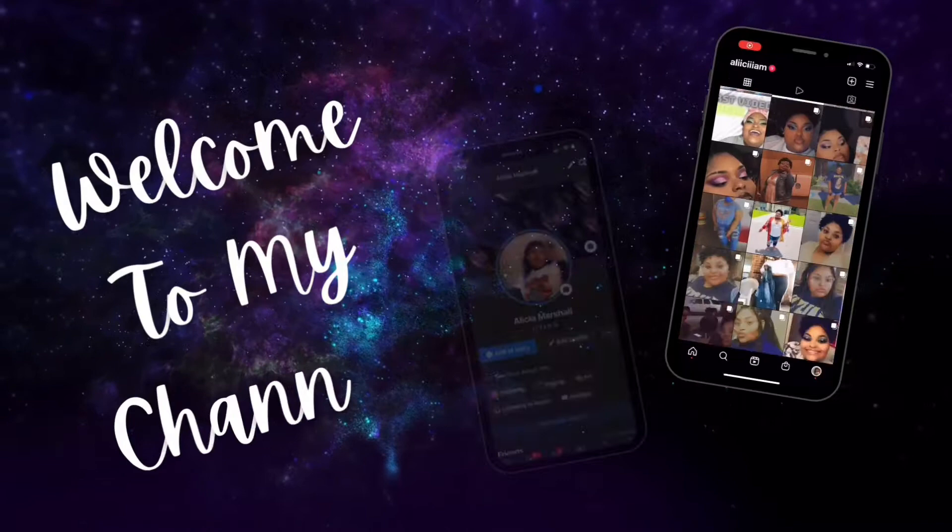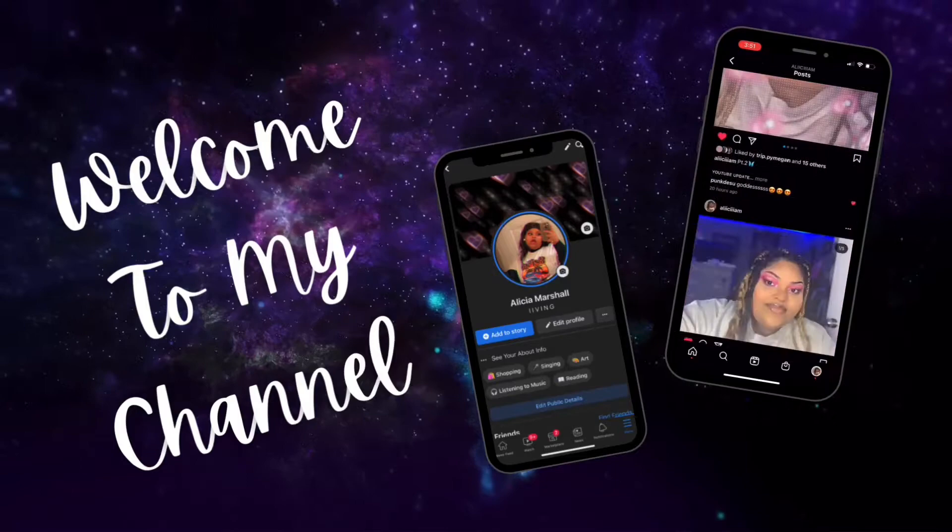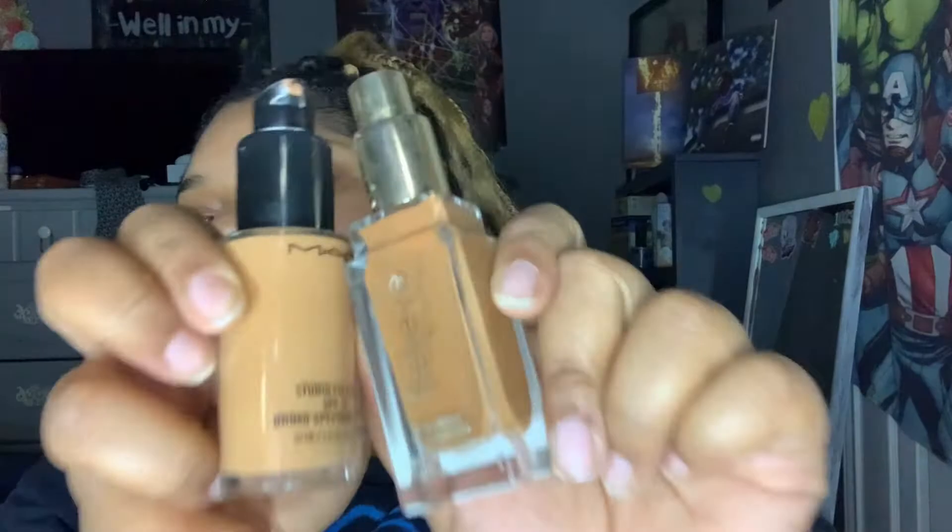So right now I just mixed two foundations — as you can see there are two different shades. When I mix the two together it looks really good, so that's what we're going to do. I'm going to put it right here.